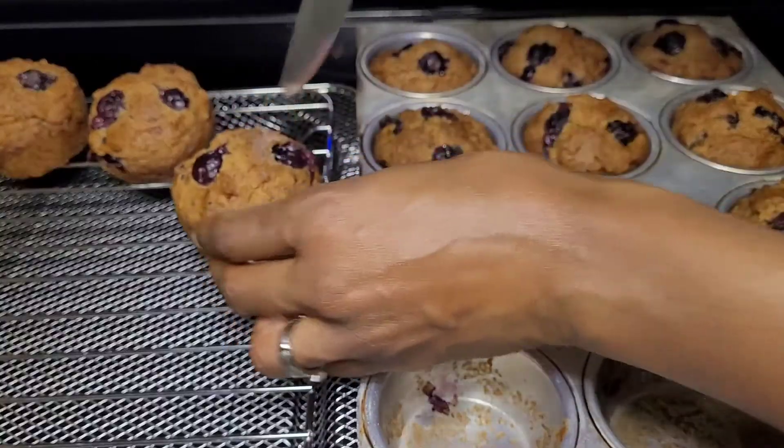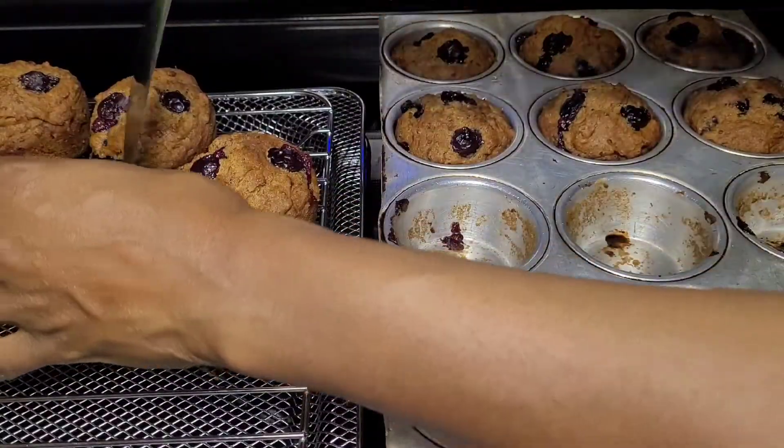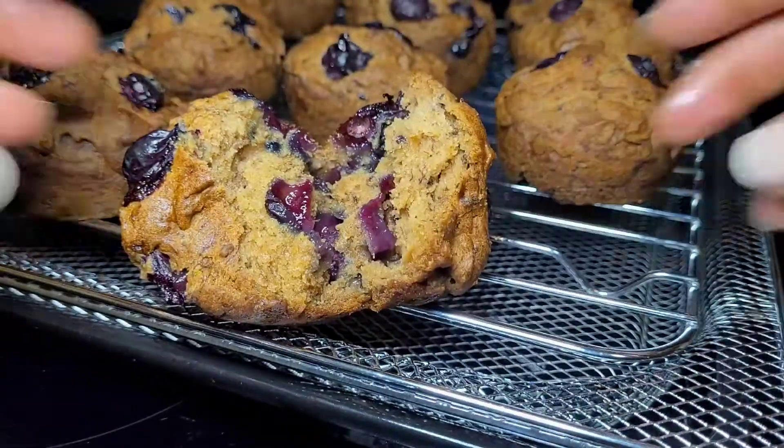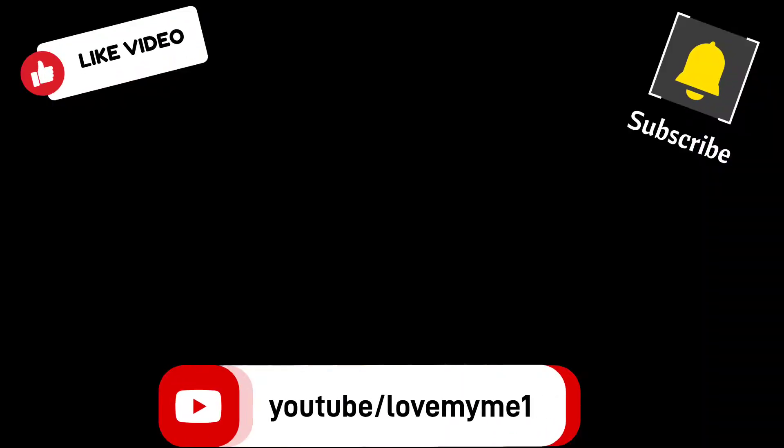And here they are. They came out very moist, soft, mildly sweet. The blueberry was a good balance of tangy with the sweet. Perfect for breakfast, y'all.